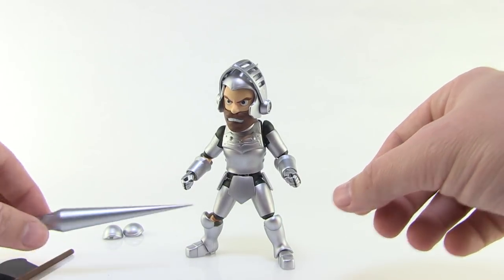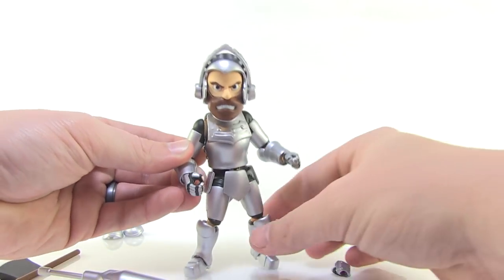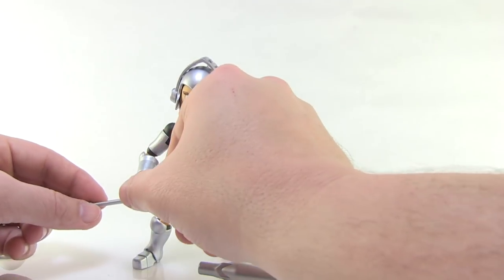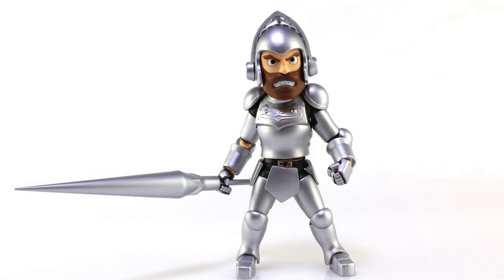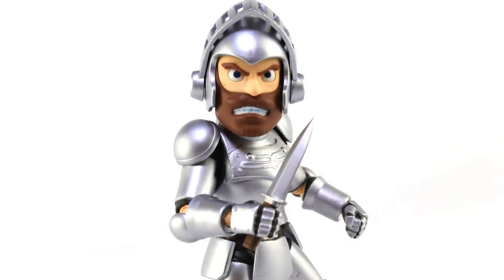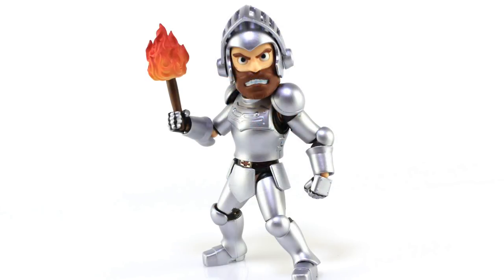So first things first, let's talk about his weapons. He does have one interchangeable armored hand — the right hand can be swapped out for an open hand so he can hold his weapons. We've got the lance, a really cool accessory straight out of the game. You can pop the handle right out of the lance, slide it through the figure's hand, and get him to hold on to it — it's top heavy but you can find poses. In addition to that, there's the axe, which can also fit in the right hand, the small little dagger with great silver paint deco, and the torch. Lots of different weapons to mix and match, recreating picking up weapons throughout the game levels.